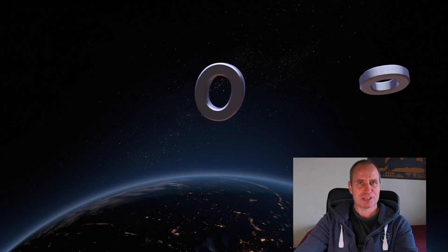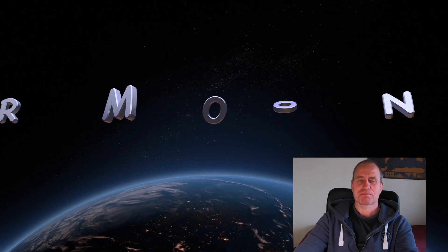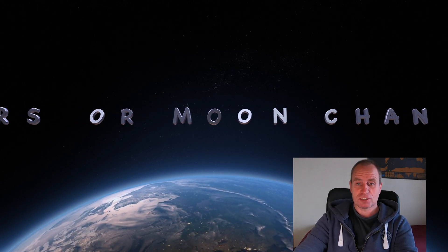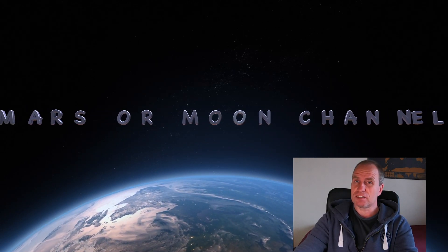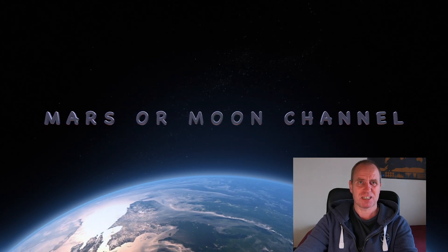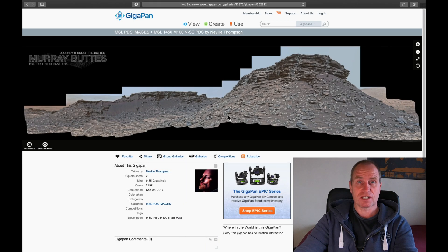Hello, there, I am Vlad. Welcome to Mars or Moon channel. Guys, I found something in this gigapan which is interesting and I want to show you. It is some kind of white box — let me show you.